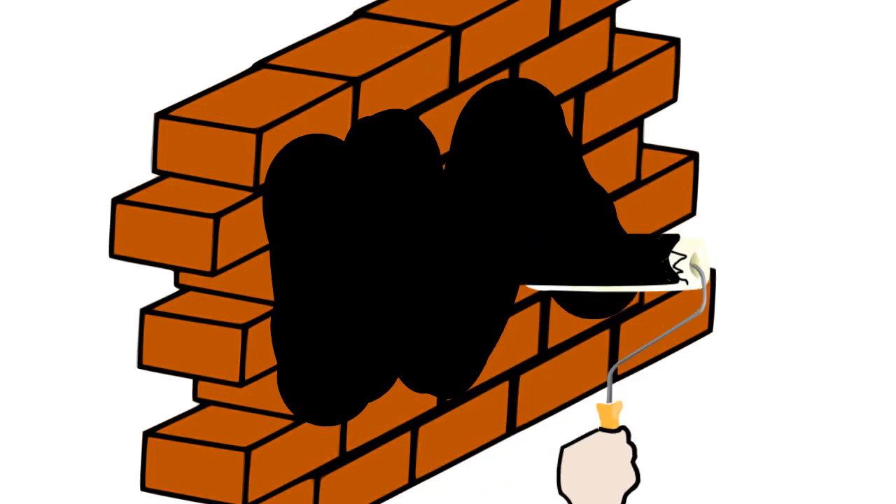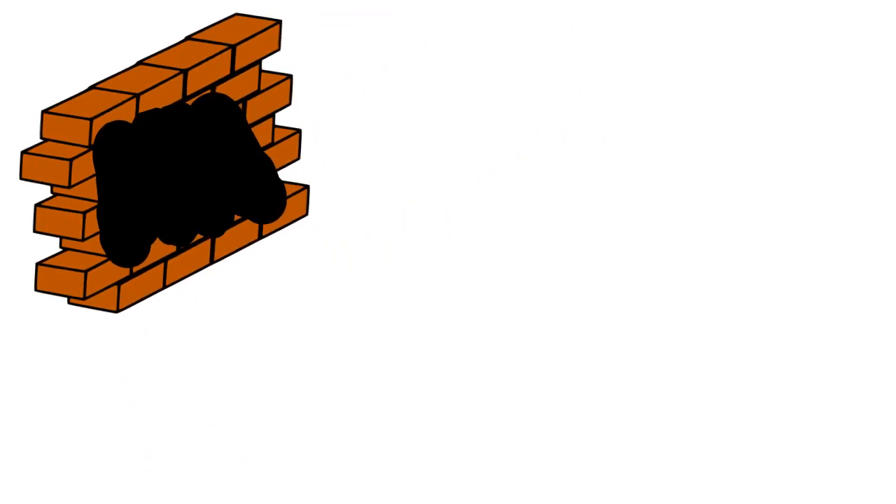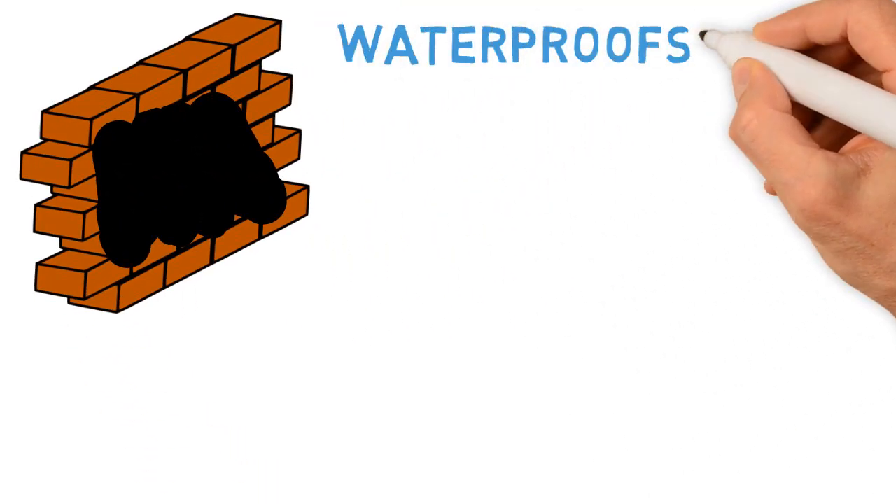The liquid nature of this amazing product allows it to get into every crevice, crack, and seam, permanently sealing out water.